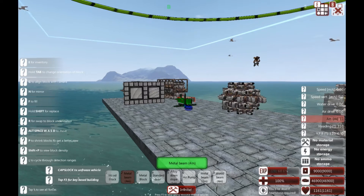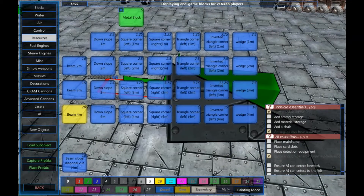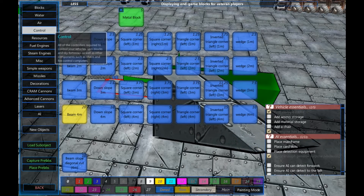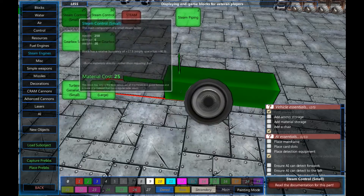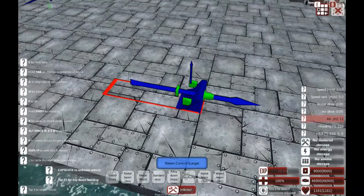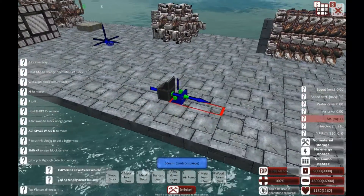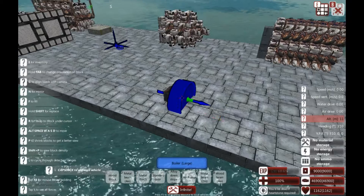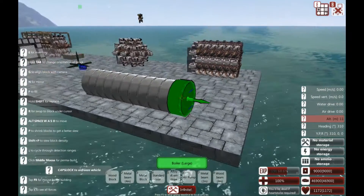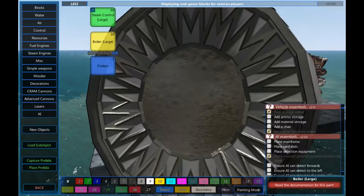There we go. Steam locomotives require a locomotive part, so I'm going to try and build it in a similar fashion to how you'd expect to see one. Let's get our steam engine first - let's get a large steam controller and build it. And now let's stick a whole huge boiler on the front of it as well. That's approximately the length you might expect a steam engine boiler to go to.